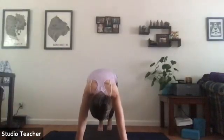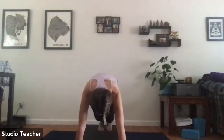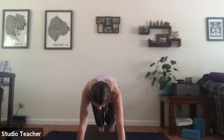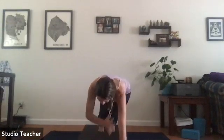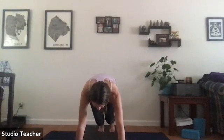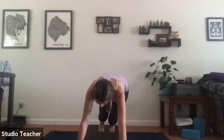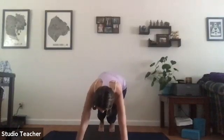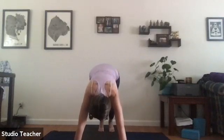Inhale, bring it forward, plant hands to the mat, step back to high plank and hold. In high plank, bend your knees hovering them over the mat. Pick up your right hand and tap your left shoulder, then pick up the left hand and tap the right shoulder — keep tapping side to side with the core nice and strong. Exhale to downward facing dog.